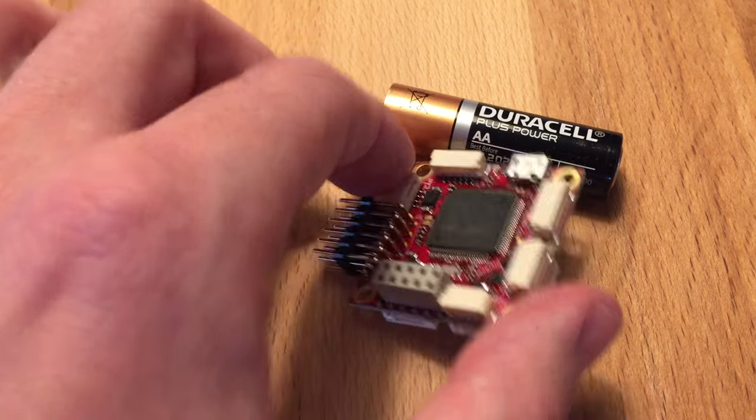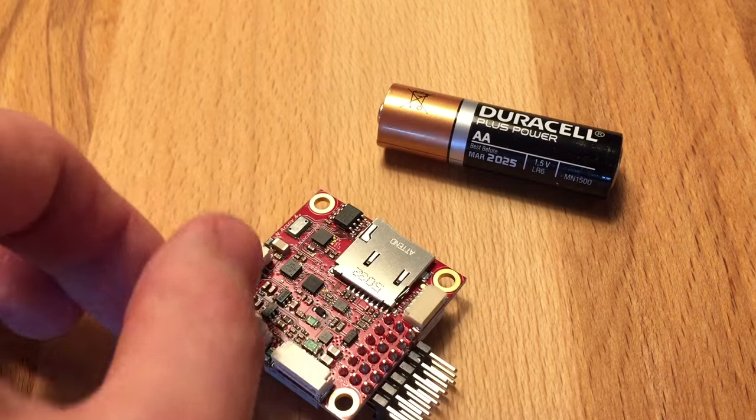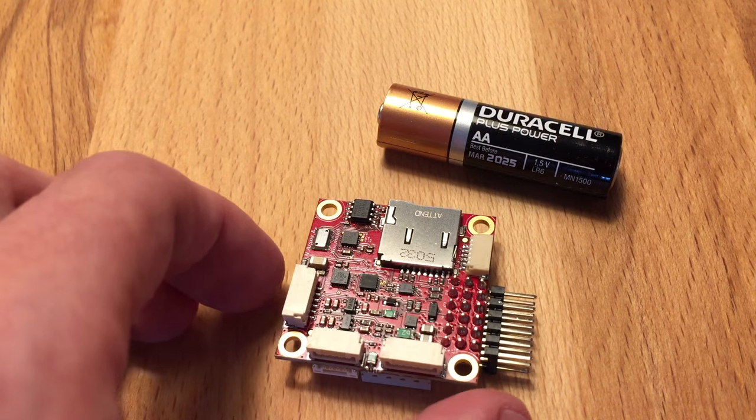It has six PWM outputs, it also has CAN, and it has a microSD card for logging.